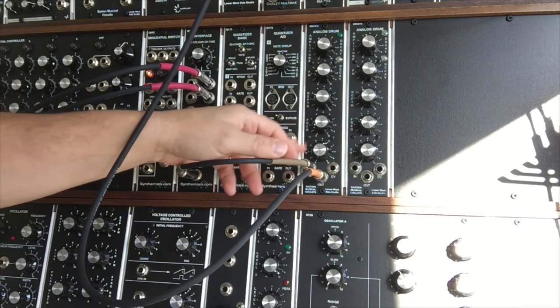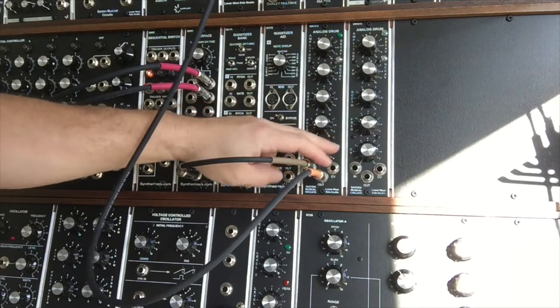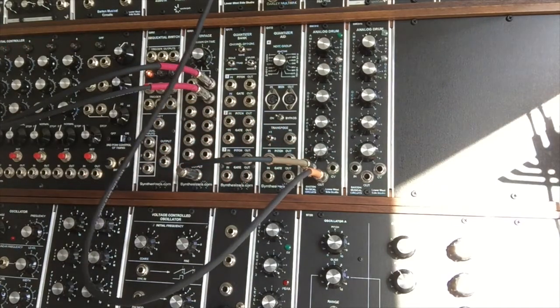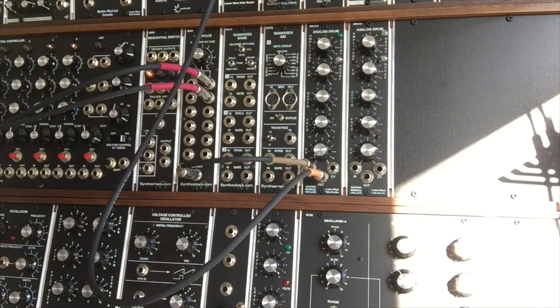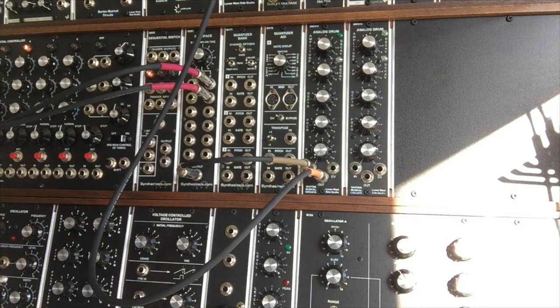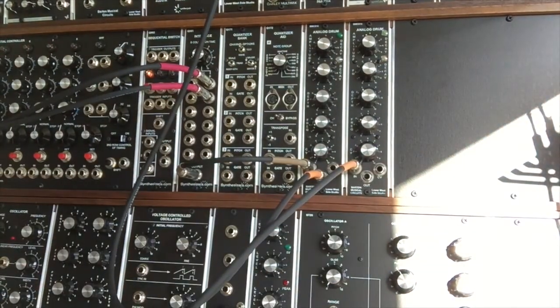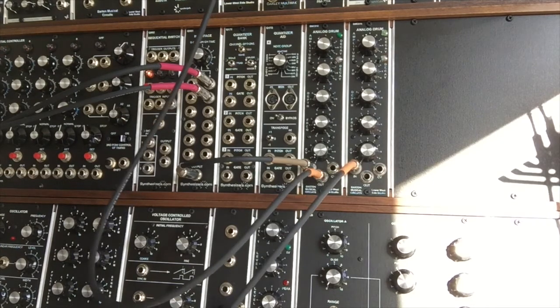We're going to go for a sort of bassy bass drum sound right now. There's nothing going into the control voltage — we're going to get to that in a sec. For now, what we're going to do is take another output from the sequential controller, take one of the gate outputs, and run it into the second analog drum module and run that into the mixer.